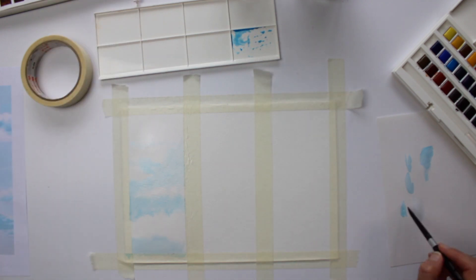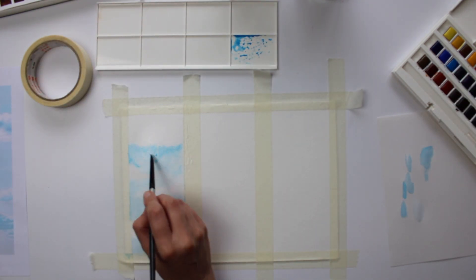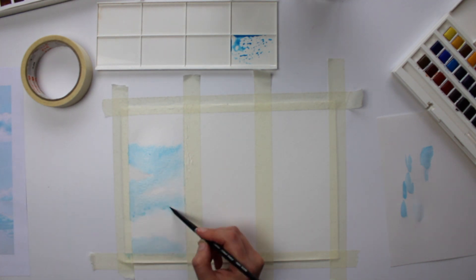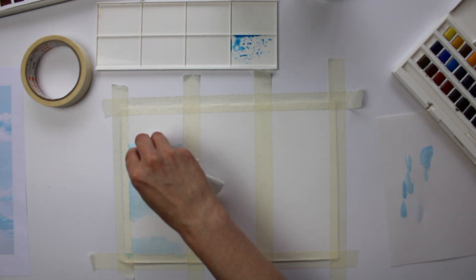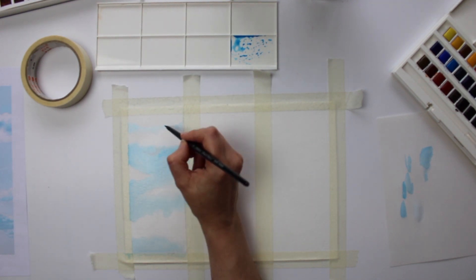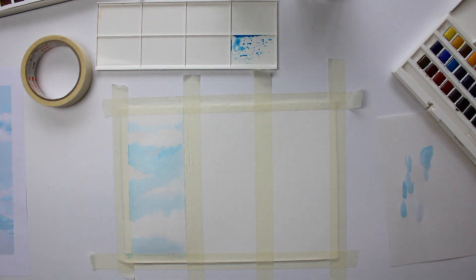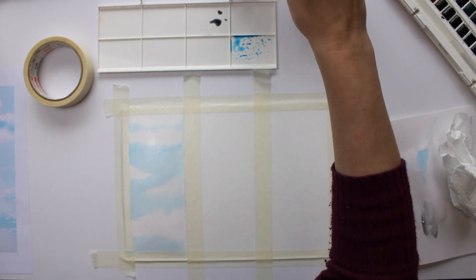You will need to wet the first area down just before you start painting. Don't wet it down and leave it to dry because then you will not achieve the desired effect. I'm starting to sketch out the clouds very lightly with my size 4 paintbrush — this is a Silver Black Velvet paintbrush size 4. The reason I'm not sketching these out with pencil is because I want quite a light sketchy feel.